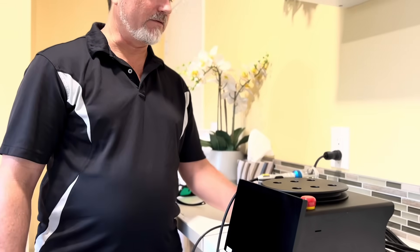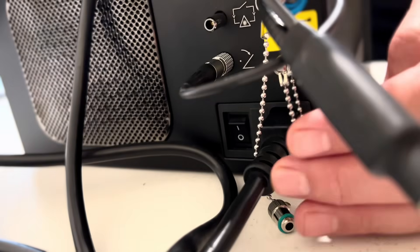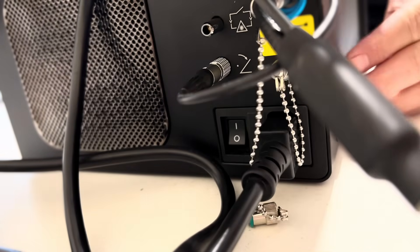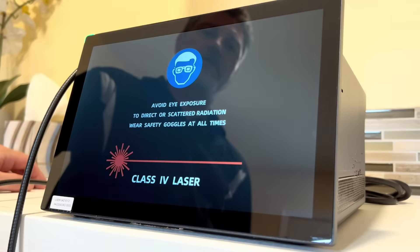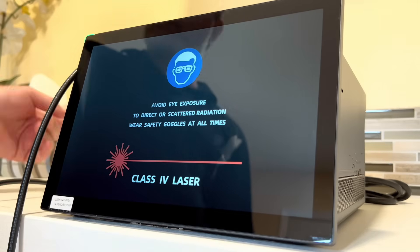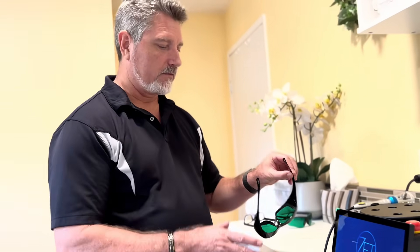All right, we're back. We've got the Laser Remy FX 45 watt, boxed and plugged in right here, ready to go. We'll go ahead and click the toggle switch in the back. It's about a minute for it to fully get up and running. Meanwhile, we need to put on our protective eyewear.